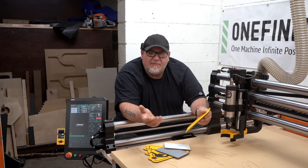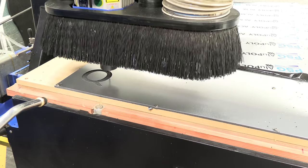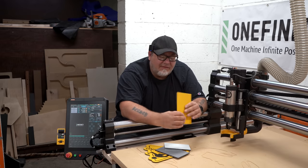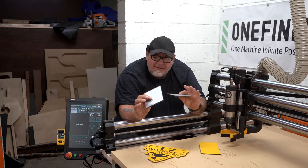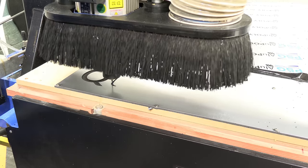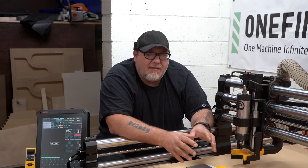Some of our business owner friends and clients we did work for would occasionally ask us to make signs for their businesses, and we started doing that. The material we were using is HDPE ColorCore — it has different colors on the face, the center, and on the back. You can get it with just two colors in three sandwiched layers, or up to four different colors and different thicknesses. It turned into a pretty lucrative little weekend side business because it didn't take much time, and we were able to turn a profit just by working a few hours on the weekend.